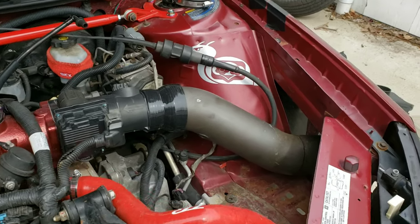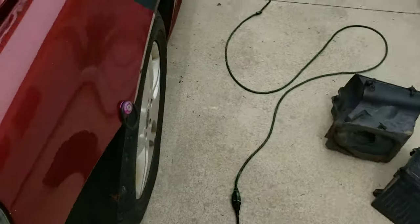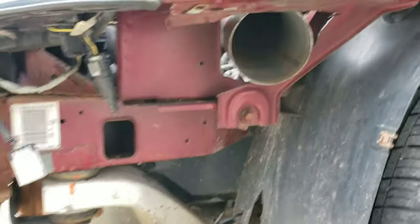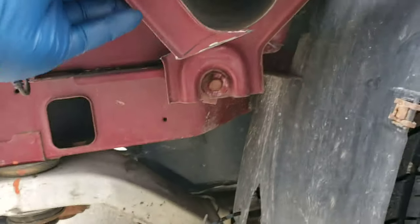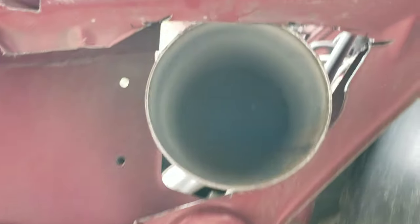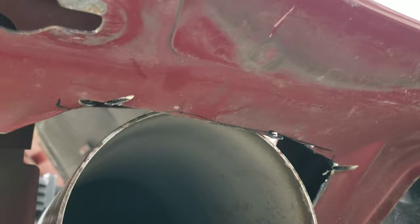So I got this far in my fender well intake — I took the bumper off. That's what it looks like right now. I had to cut this out, which goes there, and I had to cut more out of the top up here to make room, and I'm still going to have clearance issues.